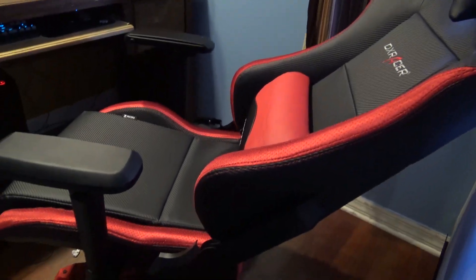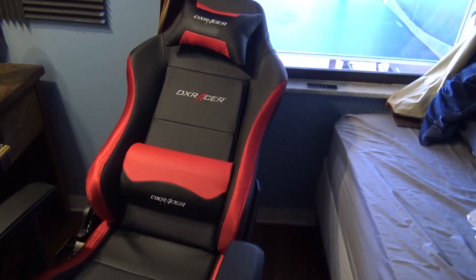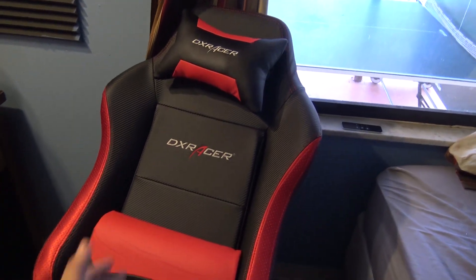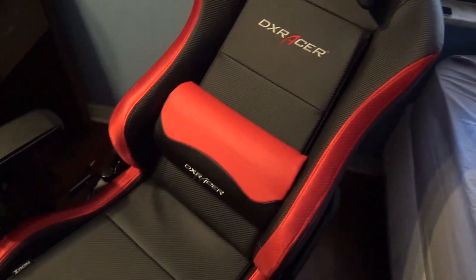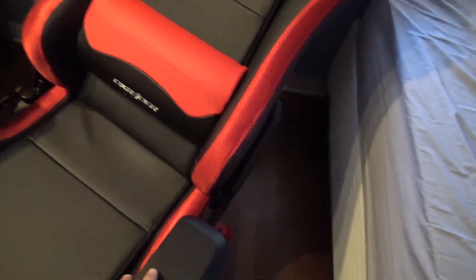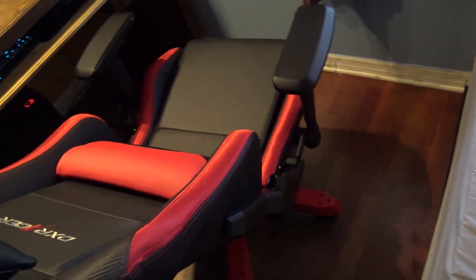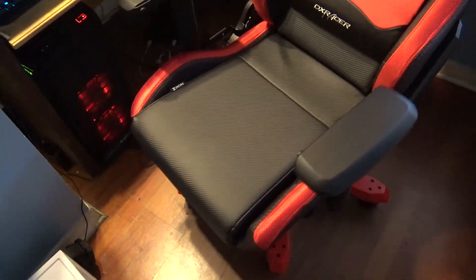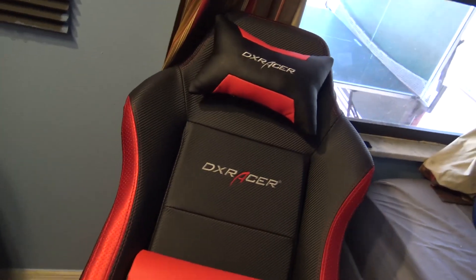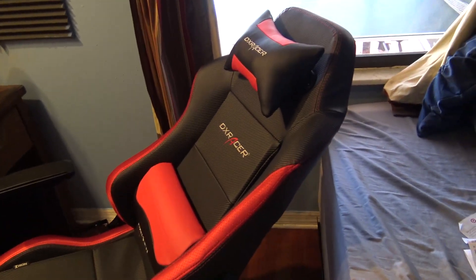Yeah, overall I really love the chair. It's a chair where if I ever decide to purchase another one and I'm choosing between DXRacer or GT Omega, I would go with this one — and I haven't even tried a GT Omega, but I just absolutely love it so far. I'd probably go with the King series next time because it's bigger — not because this chair doesn't fit me, it fits me great, but I think I'd prefer one a little bit bigger for even more comfort. If you're thinking about picking one up, go for it.